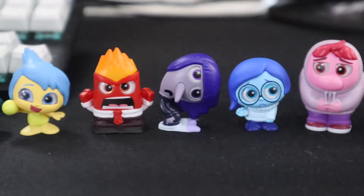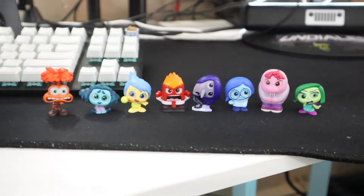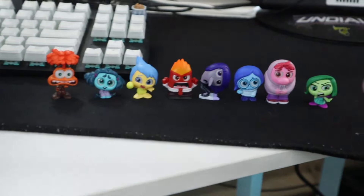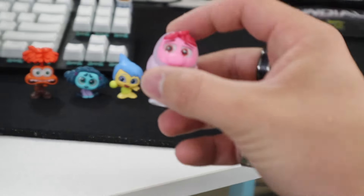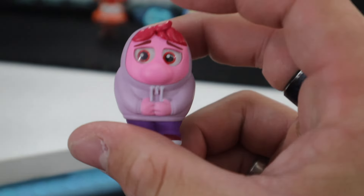Let me know in the comments which one of these characters was your favorite. Let's go over them all — we got Anxiety, Envy, Joy, Anger, Ennui, Sadness, Embarrassment, Disgust, and Fear! Which one was your favorite? Out of all of them, my favorite is Embarrassment — it's just adorable and squishable. I love it and I'm putting it by my computer. I hope you enjoyed this video! See you next Tuesday at 2 PM Eastern Time — I love you guys, stay jolly, and go get the merch at joshbornendozer.com!